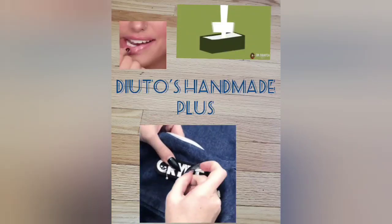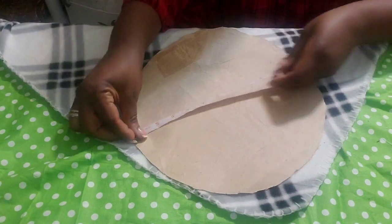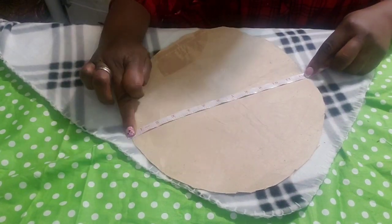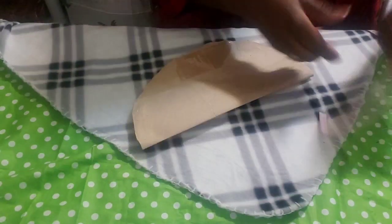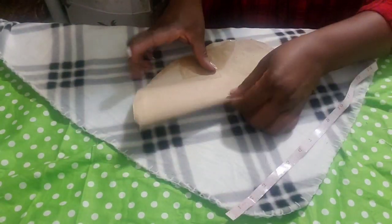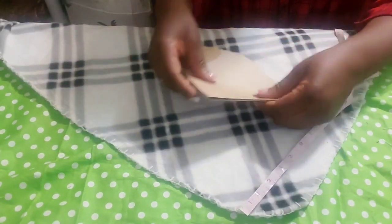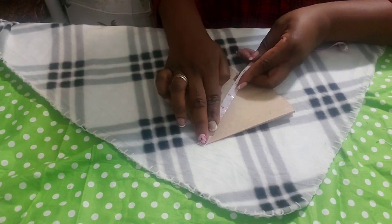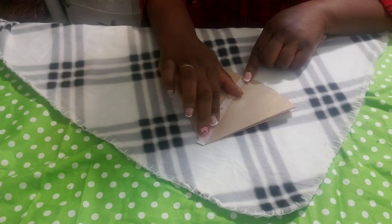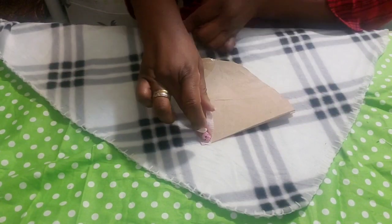Welcome to my channel. Today we'll be making a French beret with checkered fleece fabric. Measure your pattern — this is 12 inches; when you bend it, this is 6 all round, 6 here, 6 all round. Then you cut it to get this large circle.